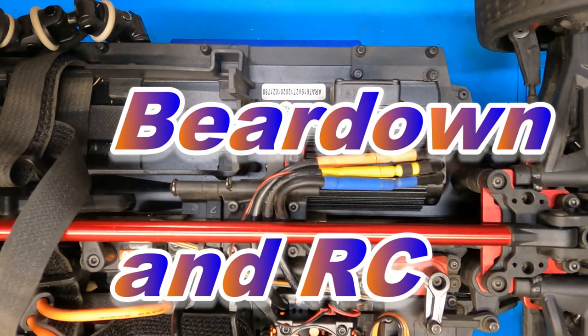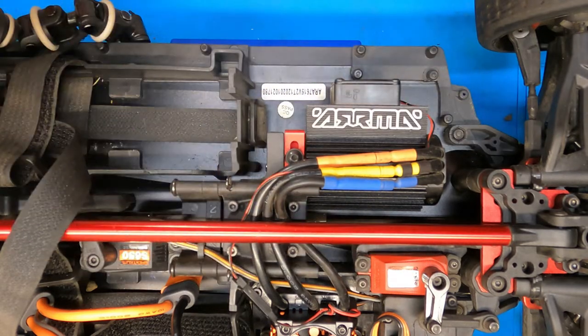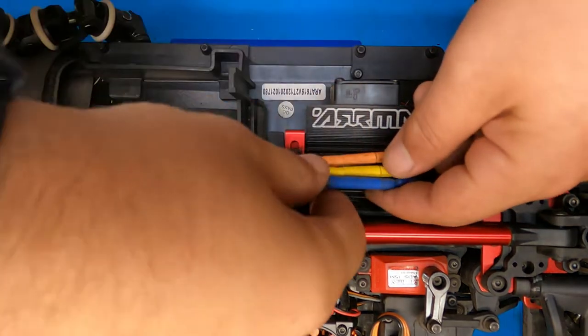What is up fellow RC addicts, enthusiasts, and just anybody with a general interest in the RC hobby. Today we're just going to be doing a quick little video on changing the pinion gear to the speed gear on the Infraction V2, and we'll also be covering just getting your mesh set as well.